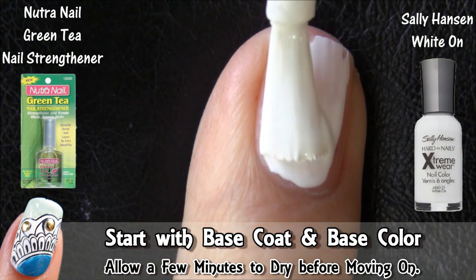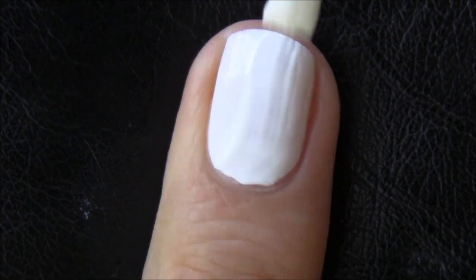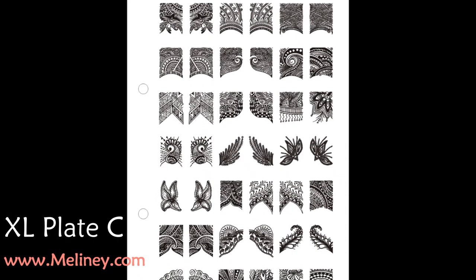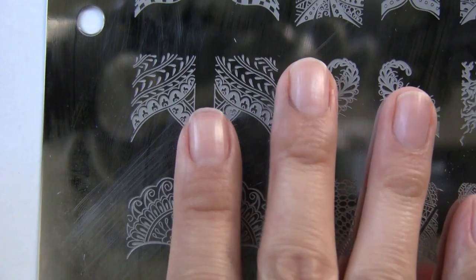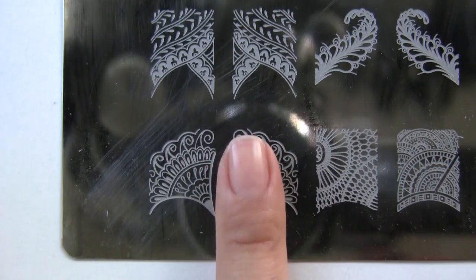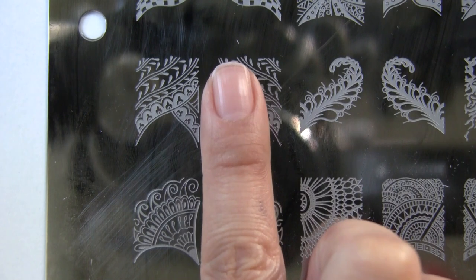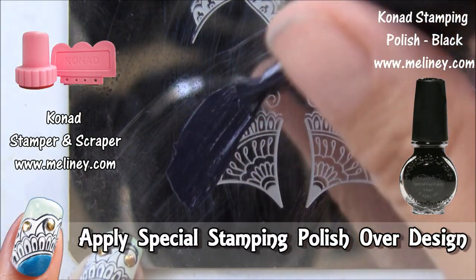As always, apply base coat and base colour and let it completely dry before moving on. I'll be using an image from the XL image plate C available on my website to do this design. The XL plate images are quite big, which suits really well for longer nails, but you can still make use of it on shorter nails as well.